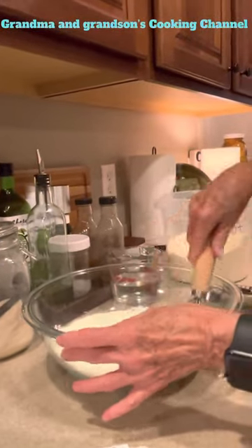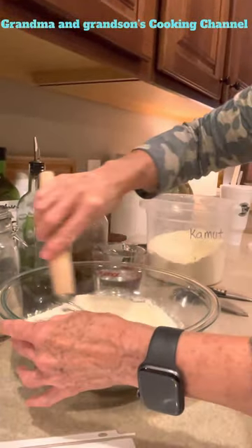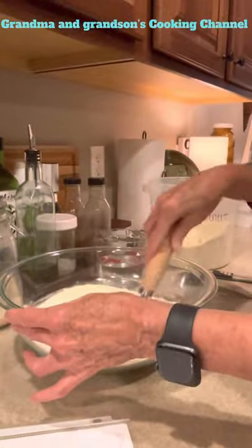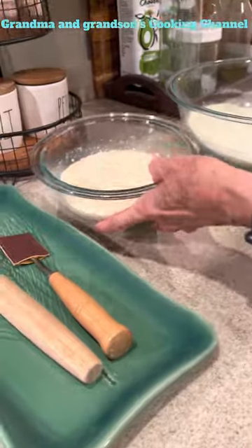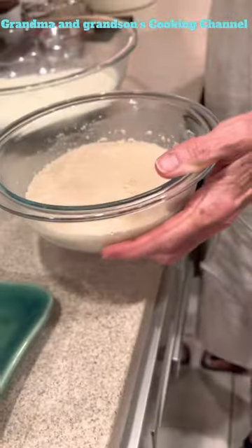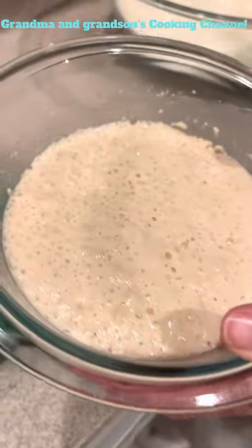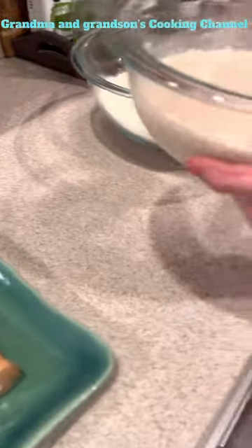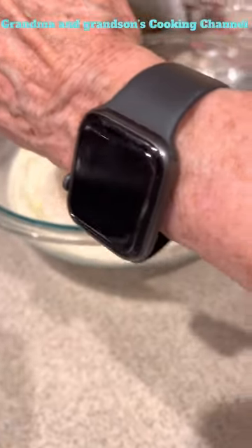We're going to wait a few more minutes for the yeast mixture to get bubbly, so we'll be back in about five or ten minutes. Alright, we are back and as you can tell the yeast is very active — it's really bubbly. This was a half a cup of warm water with the yeast and sugar in it, and now we're adding it to our flour mixture.